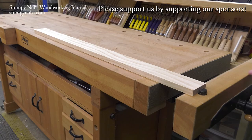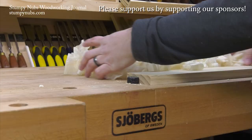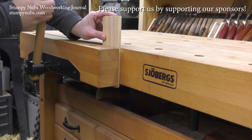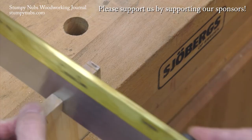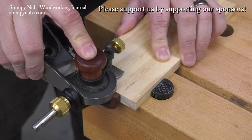Now check this out. This is a Koenigsegg, Sweden's finest sports car. This is a Joburgs, Sweden's finest workbench. These are things for people who appreciate quality and high performance, something they can pass down to their grandkids' grandkids. You can't afford this, but this will cost you less than a good cabinet saw. Check out what Joburgs has to offer at the link below this video.